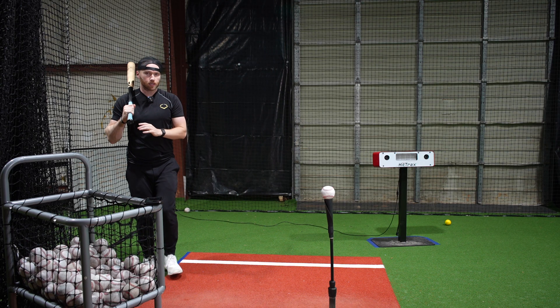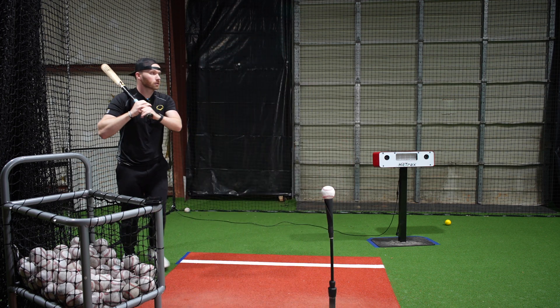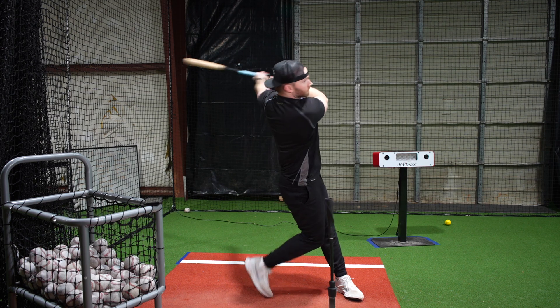Stand way back here — the key is to make sure that you step behind, then go forward. So here: step behind and swing.